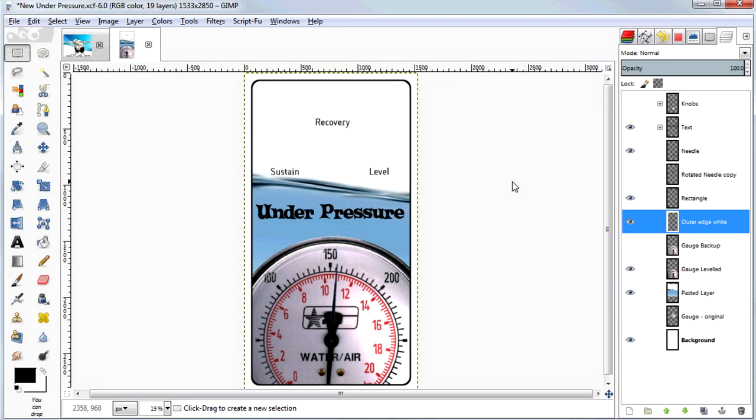This is the completed artwork for my Under Pressure compressor pedal. This is the same pedal that I modeled previously in Google SketchUp and the enclosure that I drilled and painted in previous videos. In this video I'm going to demonstrate how to prepare artwork like this and print it out onto inkjet waterslide decal paper that you can then apply to the finished pedal.